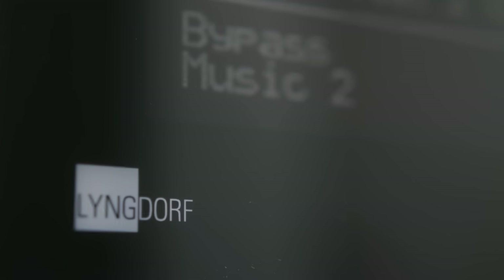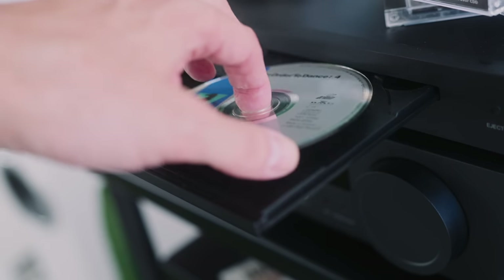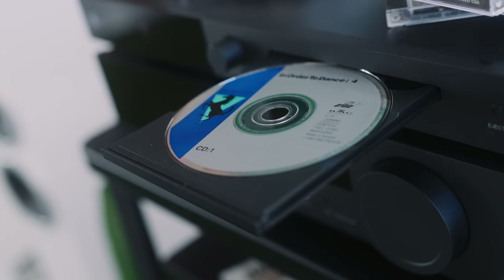Today we're looking at a CD and super integrated amplifier combo from a lesser known company called Lyngdorf, who are based in Denmark. The company's founder, Peter Lyngdorf, is a minor celebrity in hi-fi circles. I've been playing with the TDAI 3400 super integrated amplifier for three or four weeks here, but I've had one in Berlin for 18 months. The CD2 CD player I've only had here for about a month.